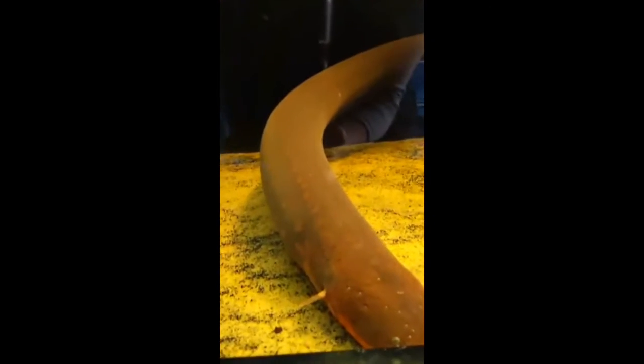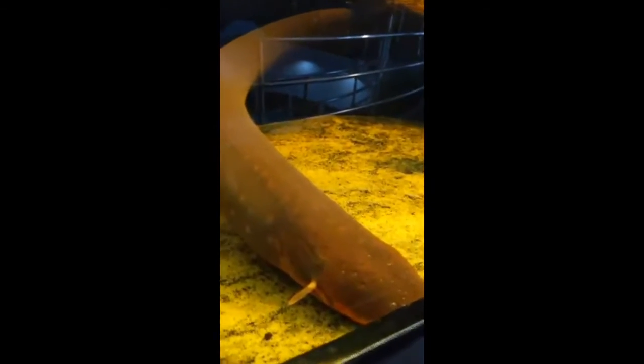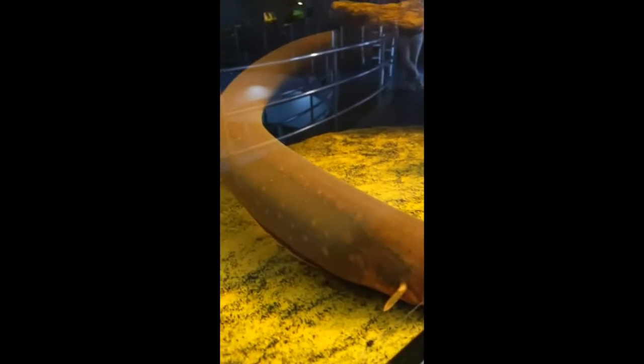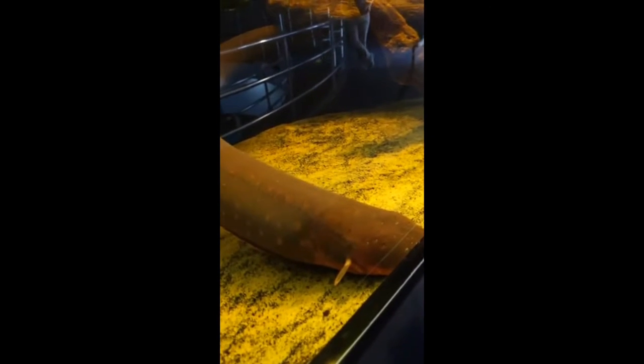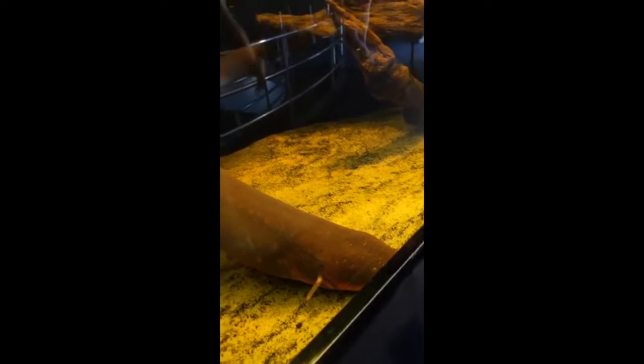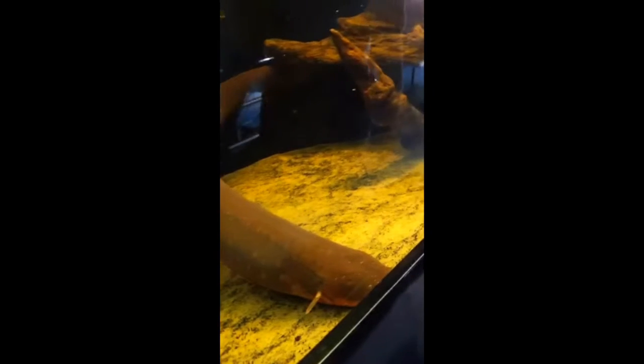Why do we only see one eel in this tank — do they like to be alone? It varies according to the size of the exhibit and the male-to-female ratio. Males tend to fight as they mature, so you need a very large tank if displaying them in groups. Because of the size of this exhibit, we don't want to put another animal in, as they may become territorial and start fighting.